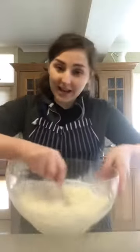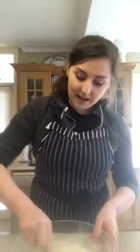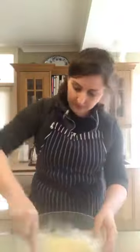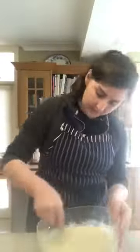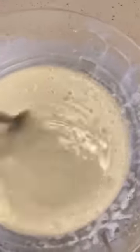Next it's mixing time. Make sure everybody gets a turn. Make sure you get all of that flour down the bottom and stir it all up. I've decided to change over to a fork just to get rid of those last few lumps of flour. Your batter is ready when all of the lumps of flour are gone.